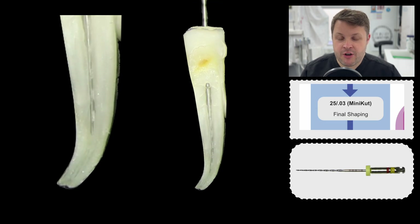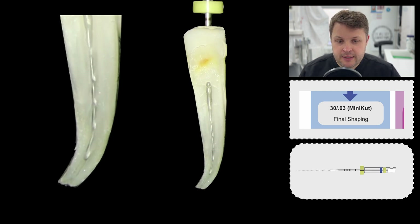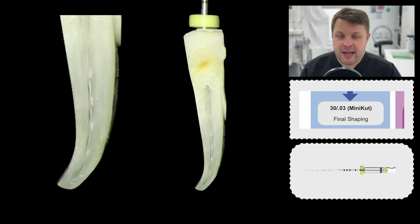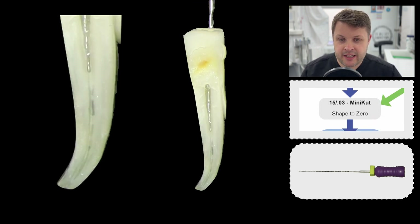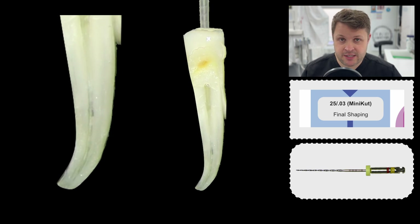Then we're ready for our 2503 mini-cut final shaping file, which goes quite nicely to length with lots of irrigant. At this point I try with a 1303, but I feel it isn't getting to length too well. On reflection, this file is probably a little bit too large for this canal. There's nothing wrong with abandoning a larger rotary file and going back down to a smaller diameter file and obturating. I go back in with the 2003 just to make sure it's shaped and the 1303 hasn't caused a problem.